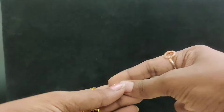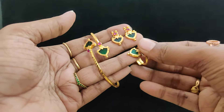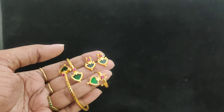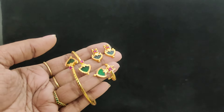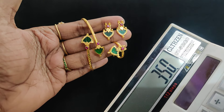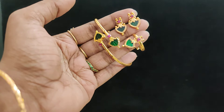Kada, earrings — this is the necklace pattern, not a ring. This is a 3-combo set: only ring is 150, only earrings are 130, and kada is 150 — total 430. But the combo is only 350. 350 is the full combo: ring, earrings, and kada. Adjustable ring. Next video will have more collections and varieties.